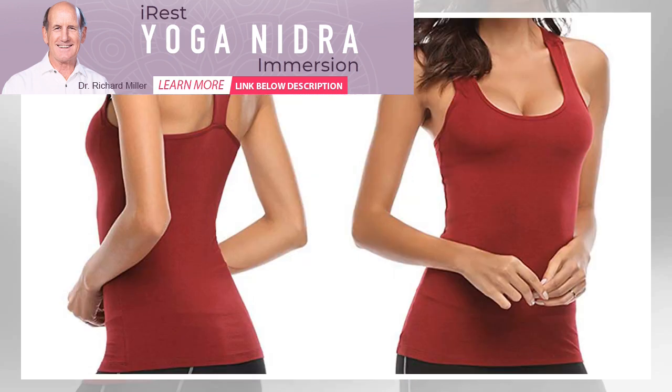Con: the sleeves may make this pick feel like more than a tank top. Best Draped Back: Mippo Open Back Yoga Tank Top. Tons of yoga tops feature draped open backs because they're stylish and offer ventilation.